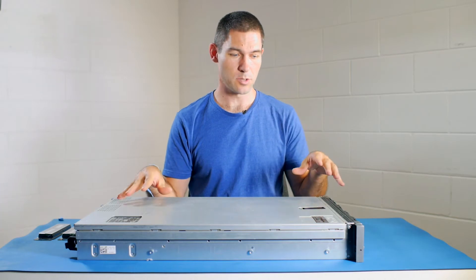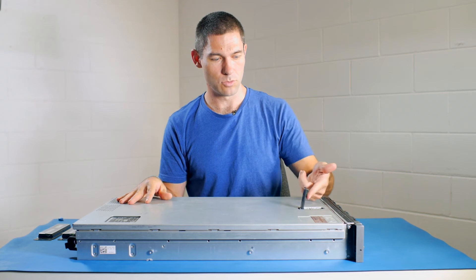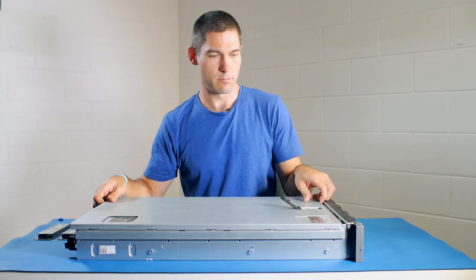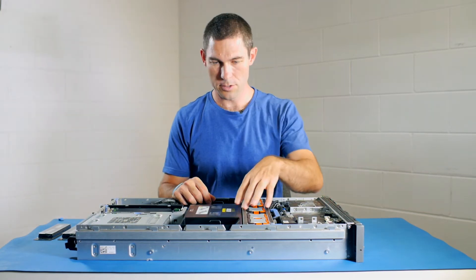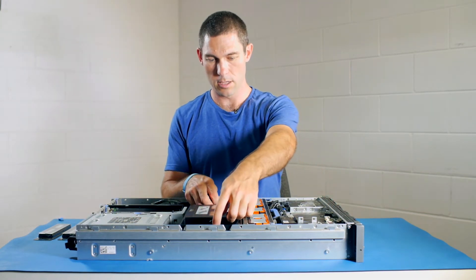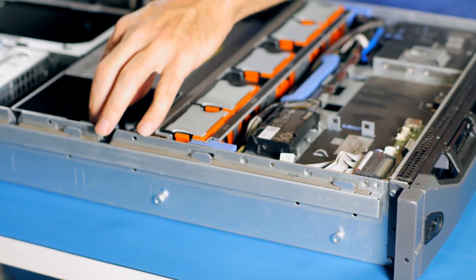Now to get into this case it's pretty straightforward — you just need to lift up this locking tab here and slide the case lid out. There's also a cowling here which gives you access to the memory modules, and that just simply lifts out.